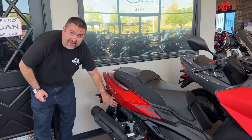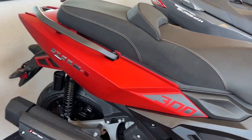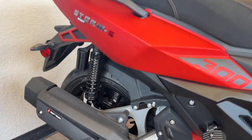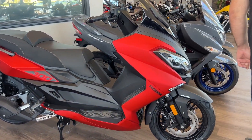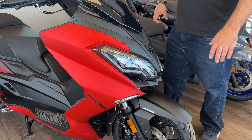The suspension shocks are adjustable on the ride height, so for those of you that are a smaller stature rider, you have the ability to raise and lower the ride height — a really nice feature of this model. It also has all-LED lighting, and the lights are adjustable for night riding.